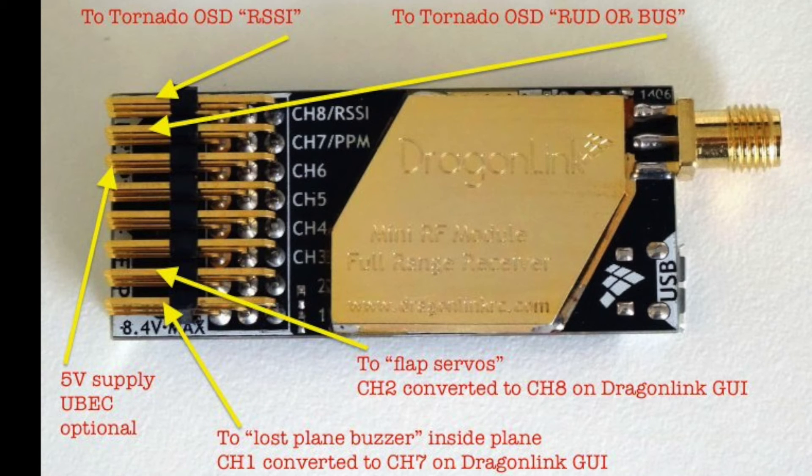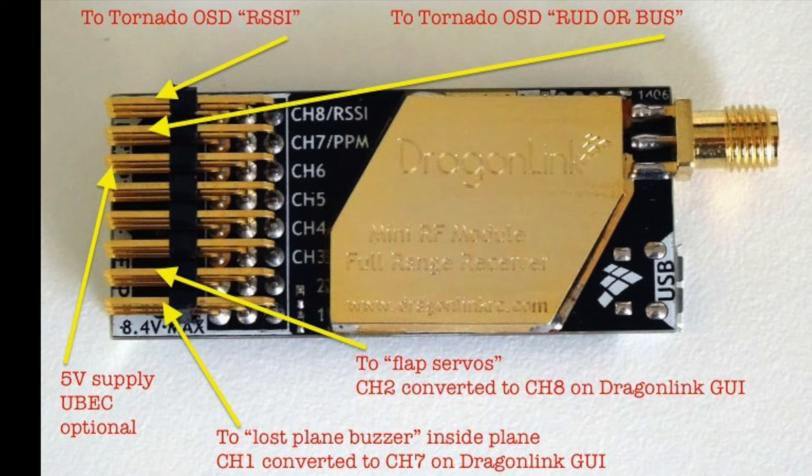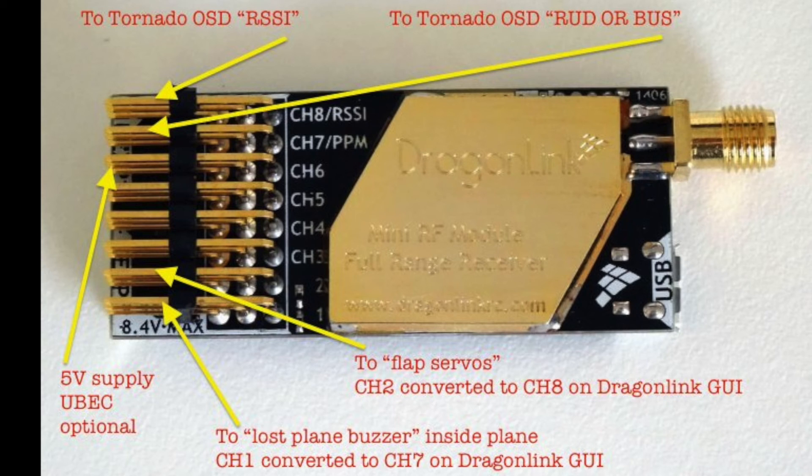This is a picture of a Dragon Link receiver — it's a little different than mine; this one's gold-plated and I got a silver one. I put some indicators here for wiring: RSSI goes to the RSSI of the Tornado, channel 7 PPM goes to the rudder-bus connection on the OSD, and I'm wiring my UBEC 5V supply to channel 6 — channel 5 or 4 works too. For reference: the top pin is signal, middle pins are positive, lower pins are negative. Channels 1 through 6 stream through PPM. Channel 7 — remapped from channel 1 — goes to a buzzer on the airplane in case it gets lost. Channel 8, remapped from channel 2, is for my flaps.